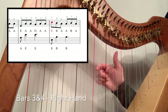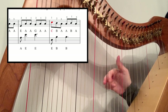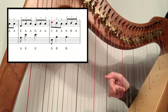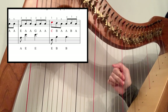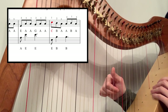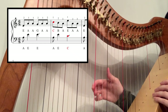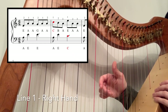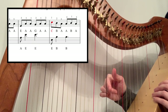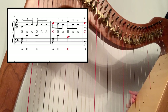Bars three and four, right hand. They start exactly the same, so your E, A, A, G, A, A — one, two, three — stays exactly the same. Then you're going to go second finger on A, first finger on B, and you're going to go two, one, two. Make sure you place before you play the thumb. That whole section sounds like this — one, two, three, four, five, six. The whole of line one, right hand only — one, two, three, four, five, six.